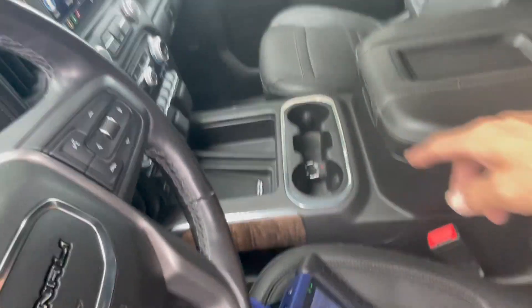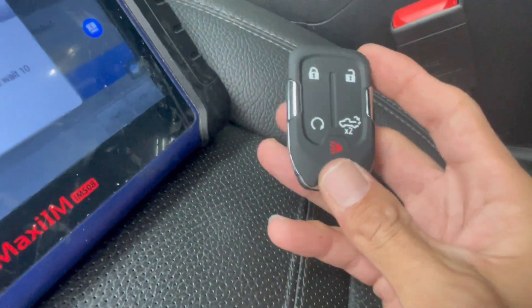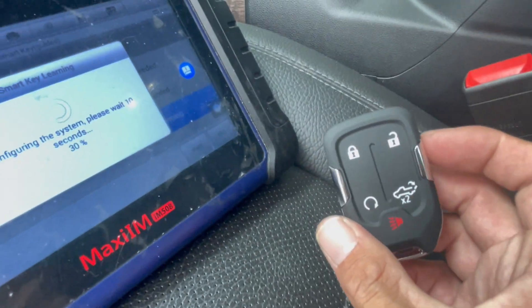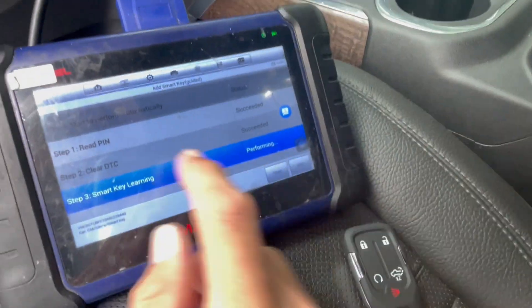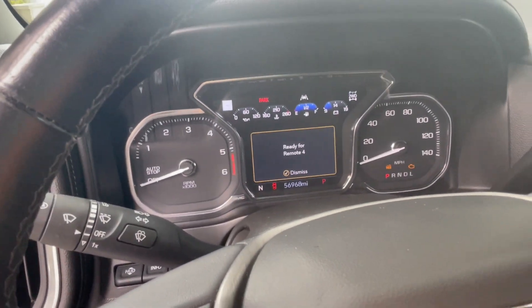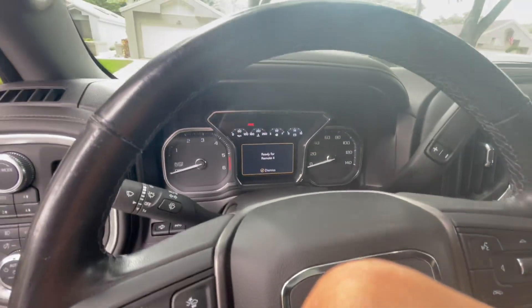We're gonna see that it changes to four, and you can already reach the key at this point. Make sure the unlock and lock works — because if you generated a key and you're not sure the frequency was right, or if there were two options for that vehicle, you're better off testing the remote now. It's gonna ask if we want another key — because we know it's good, we're just gonna hit no.